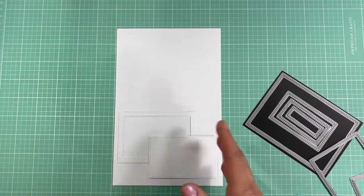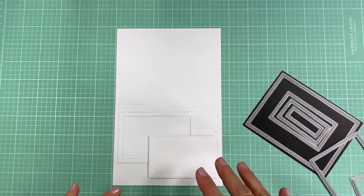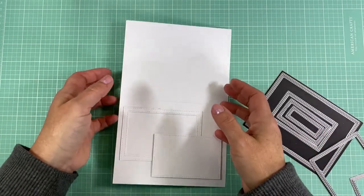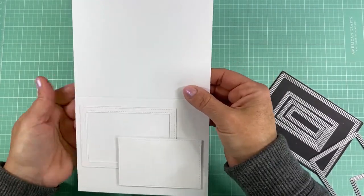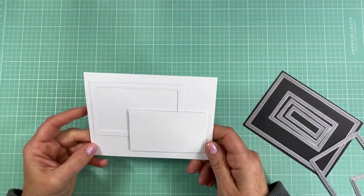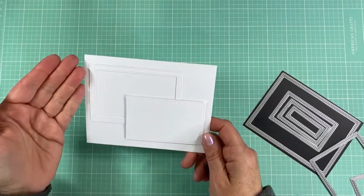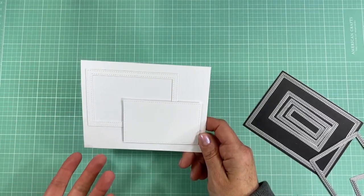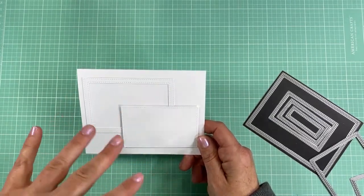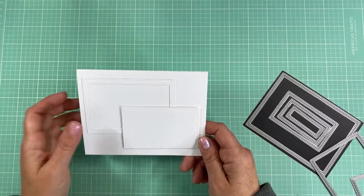I'll show you the technique and then the finished card, so the card design will be the same throughout. I have just a plain white four-and-a-quarter by five-and-a-half notecard. What I like to do a lot with floral stamps is to have a nice frame in the middle or off to the side, or an ink-blended square or rectangle — something to ground the flowers and give them a place to land.